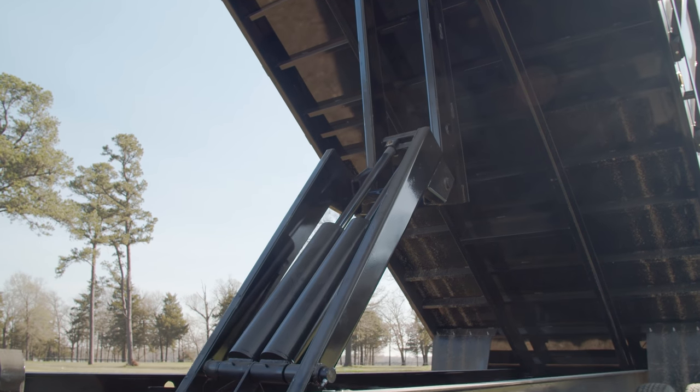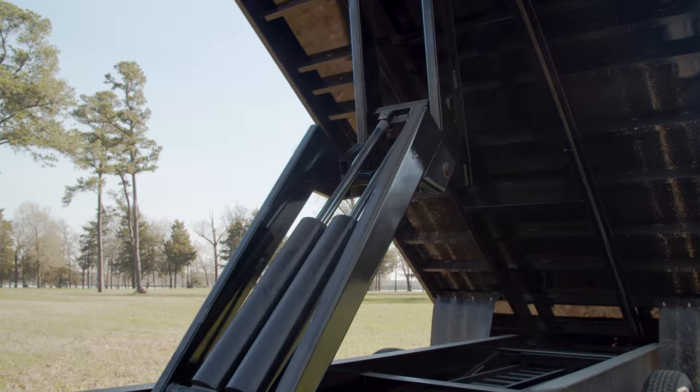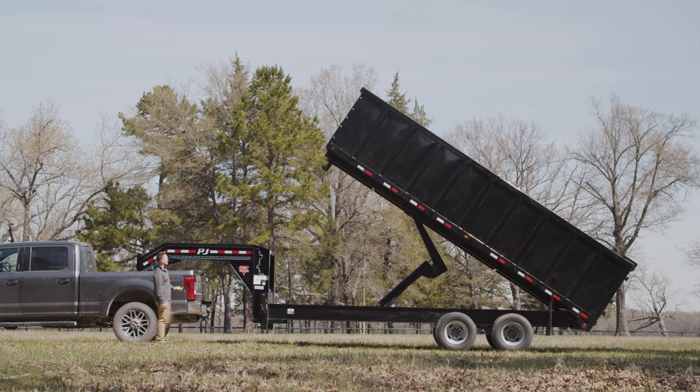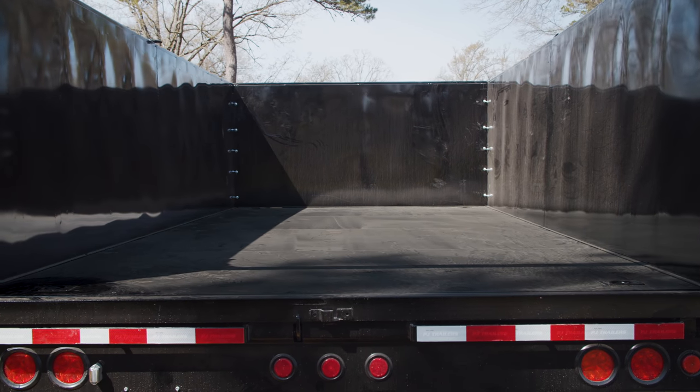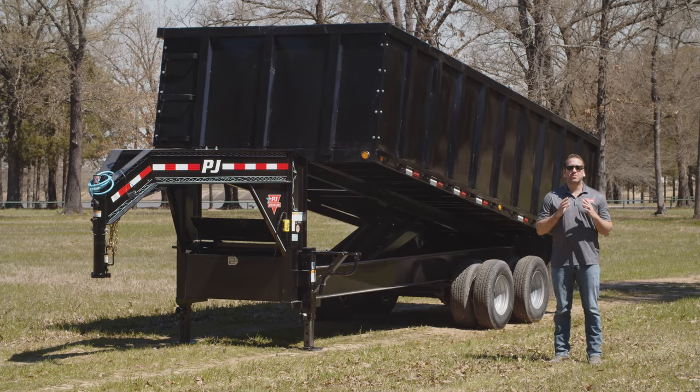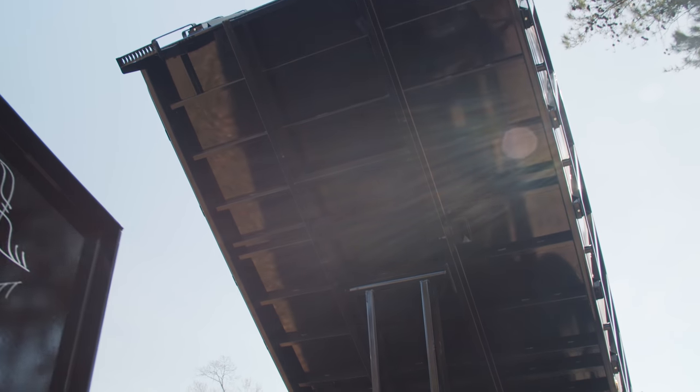Equipped with dual 5 inch hydraulic cylinders and a 10 ton scissor loop, the DD boasts a steep 45 degree dump angle to remove stubborn debris. The bed of the DD is 96 inches wide with a floor made of 10 gauge steel, reinforced with 3 inch channel cross members on 16 inch centers for even more rigidness.